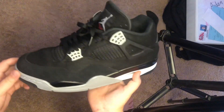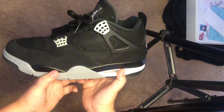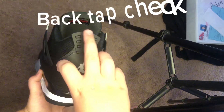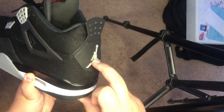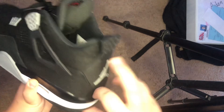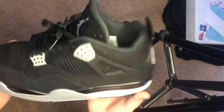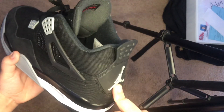The first Jordan 4 that we're going to be legit checking are these Jordan 4 black canvases. The first step is to make sure that this back tag, this thing that you can pull down, pops up immediately — just like that. And if it does that, that's a good sign.